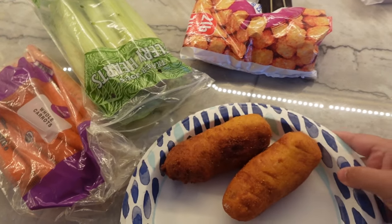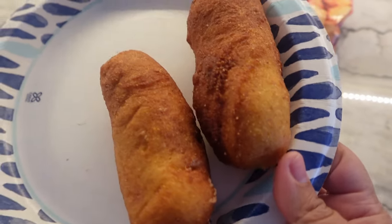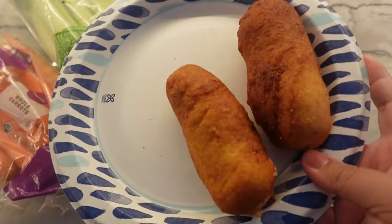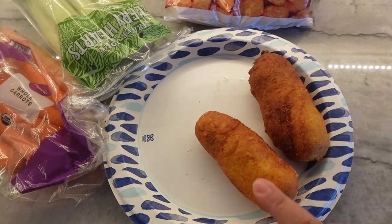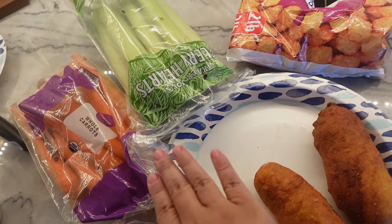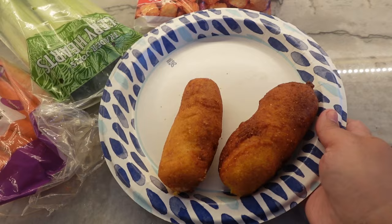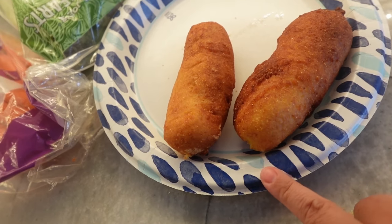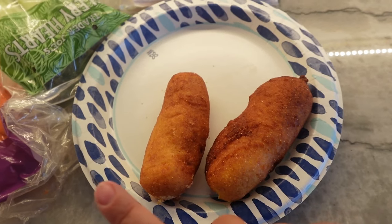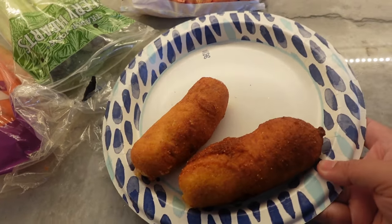Today is going to be a quick corn dog lunch. My husband already took out a couple of corn dogs from the freezer last night, so they've just been thawing overnight in the fridge. I'm going to serve it with some easy tater tots and some vegetables. We're going to pop these in the microwave first to really get the hot dog on the inside hot, and then we're going to add it to the air fryer to crisp it up. Let's set them in.